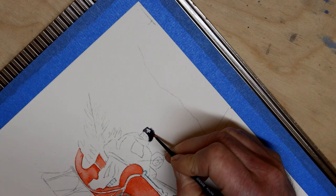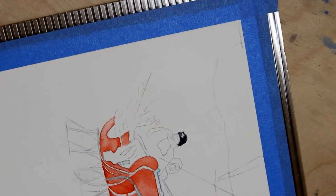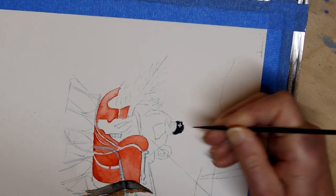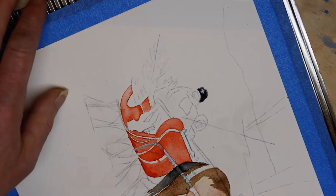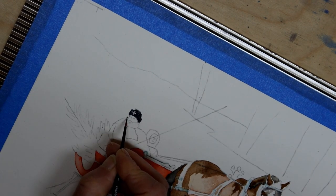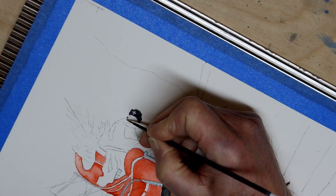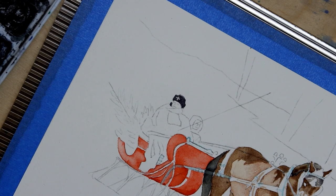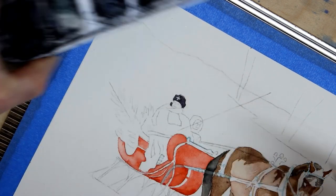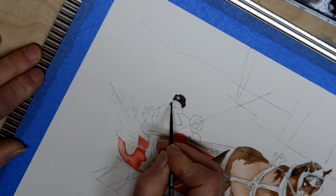I'm not sure if this brooch warrants all this fussiness, but like with so many other things, if I paint around it, it keeps my options open and I can decide later on whether I care about it or not. I'm going to float a little bit of slightly more concentrated neutral tint into a few places, the collar being one of them.